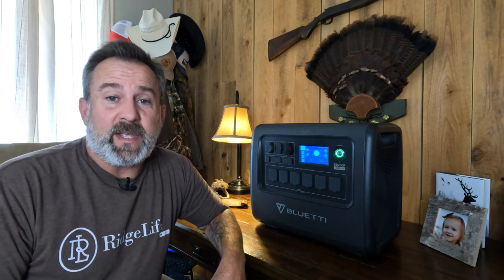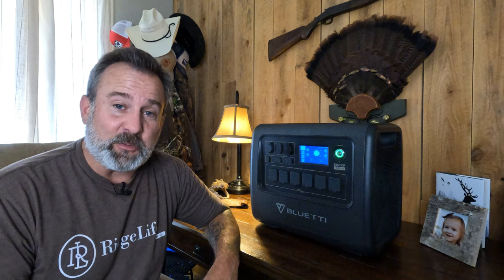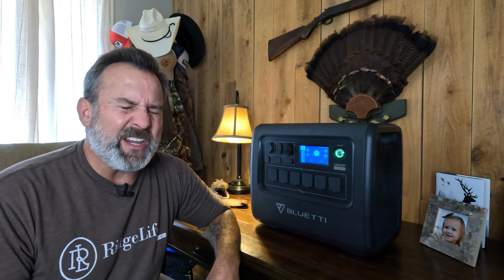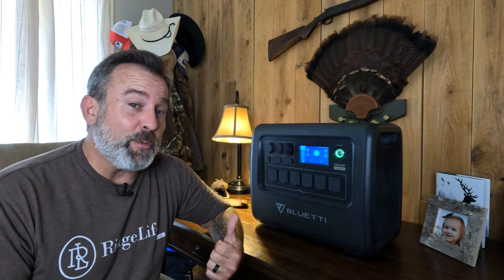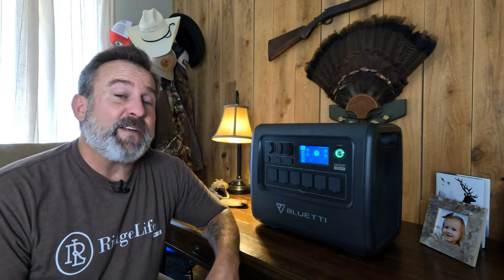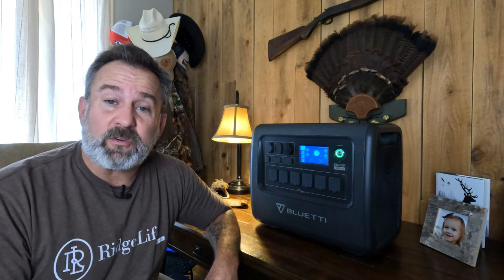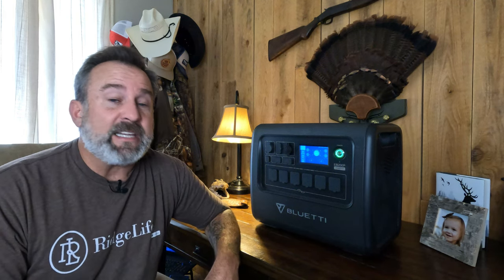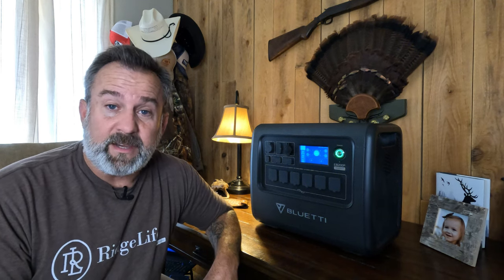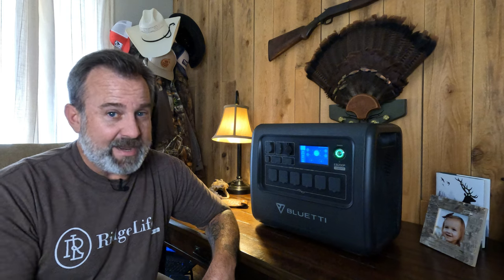For me, the EB200P is the right product for the right application — it runs our camper trailer perfectly. I have really enjoyed working with the Blue Eddy EB200P: 2200 watts, 2048 watt-hours, more than enough to keep our camper trailer camping comfortably. Solar panels keep us going — no gas, no generator, none of that loud smelly stuff. Quiet, renewable solar energy. If you want one, I'll have a link in the description with discounts from Blue Eddy. Give this video a thumbs up, subscribe to RidgLife — it's free. We cover beekeeping, hunting, fishing, product reviews, chickens, rabbits, barns, tractors, log homes, and more. Until next time, have a blessed day and go RidgLife.